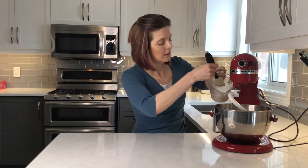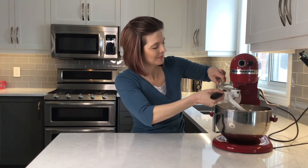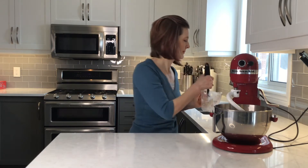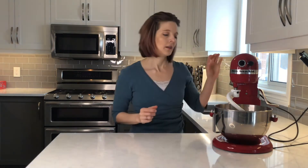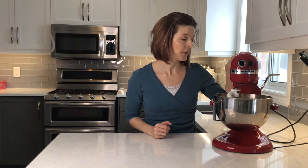Of course if you don't have a stand mixer you can do it by hand — it's just a lot easier with the stand mixer. I'm going to start mixing the ingredients together until they come together as a ball, at about a stir or speed two on my stand mixer.